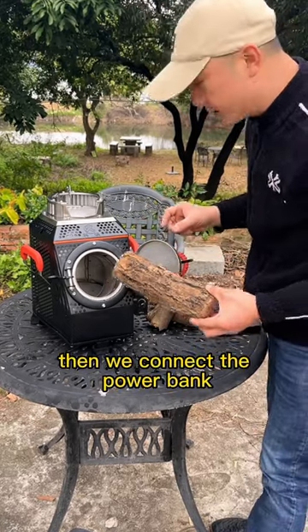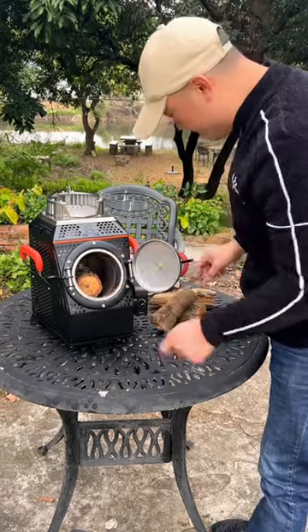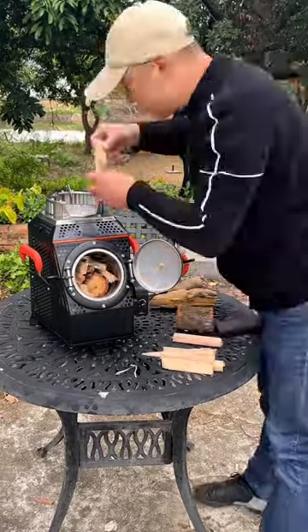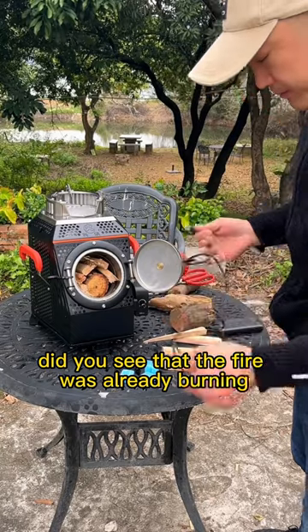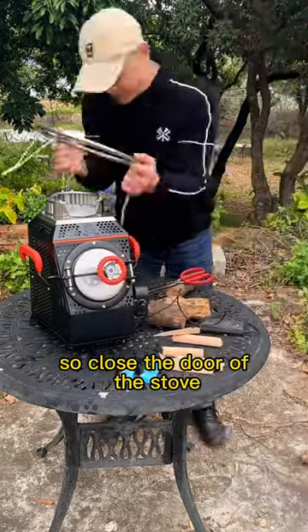Then we connect the power bank. Did you see that the fire was already burning? So close the door of the stove.